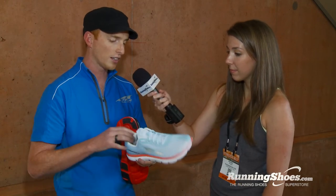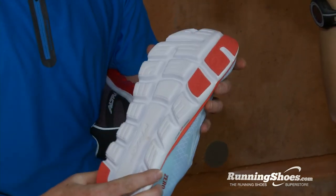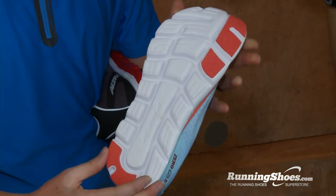It's very flexible. It has InnerFlex in it, so we've cut grooves into the midsole from the top in both directions, almost like a tennis racket. That makes the shoe extremely flexible so you can get a really fast toe-off out of the shoe, and it's going to feel very natural.